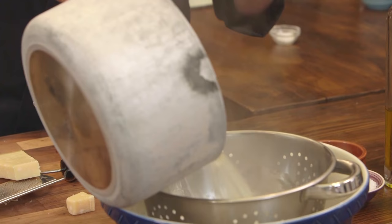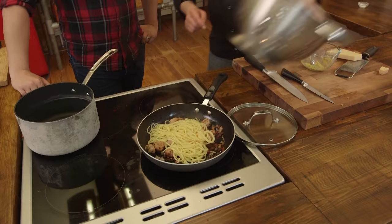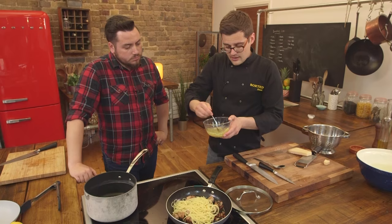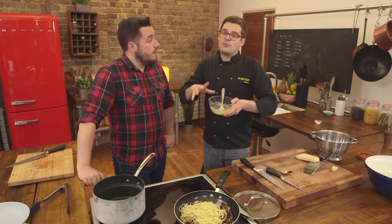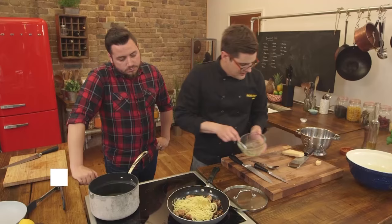Drain the pasta into a colander over a bowl because you want to save that pasta water — it's key to getting an awesome carbonara sauce. Place the pasta into your sausage, bacon and garlic mixture. Take about a tablespoon of the boiling starchy water and add it to the egg mixture. It loosens up the egg and cheese so you can get it all into the pan, and the starchy water also helps thicken the sauce and warms up the egg. This is called tempering — you're tempering the egg so that when you add it to the hot pasta it doesn't scramble.